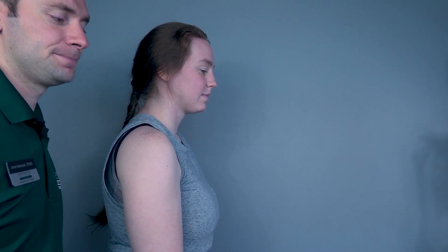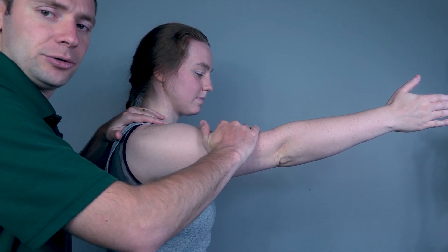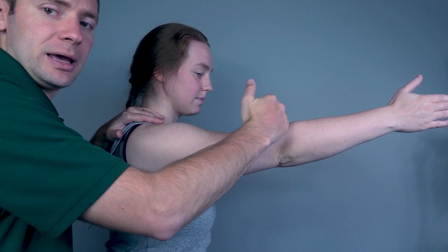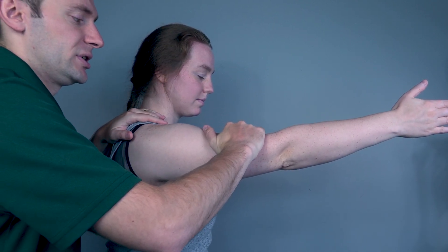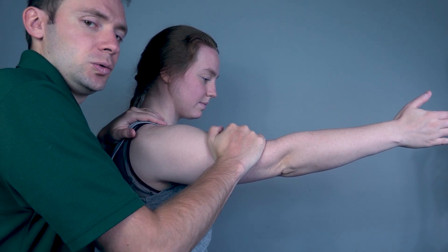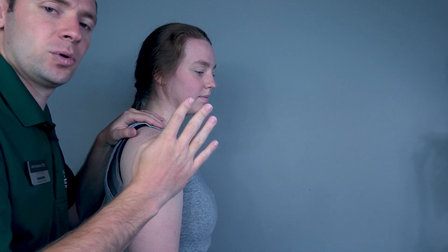Now Rachel, come about halfway. I will stabilize the scapula and push down on the humerus. I will not cross the elbow joint, as that would be crossing two joints. Resist me, Rachel — three, two, one. Depending on her resistance, I will rate her as a four or a five.